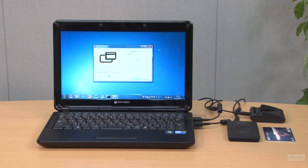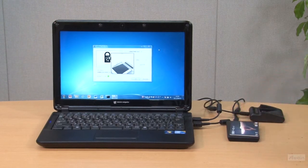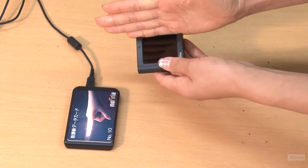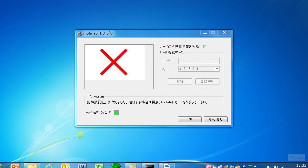Now let's check if this card belongs to its owner in a typical scenario. Put the IC card in and place a finger on the unit. Look at the screen — you'll see a large circle, which means the IC card is the right one and the user is the correct owner. You can easily verify both identifications this way. When you place the wrong finger, of course there is no success, and you see a large X on the screen, meaning authentication has failed.